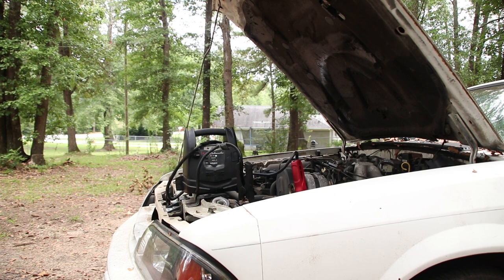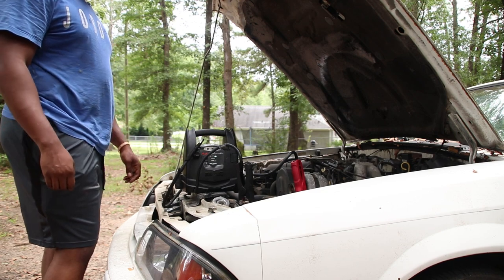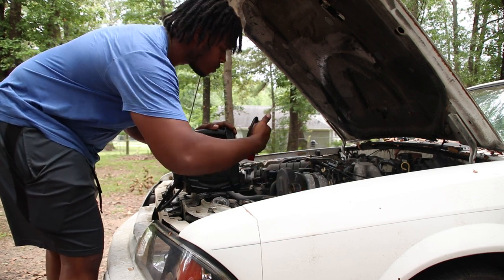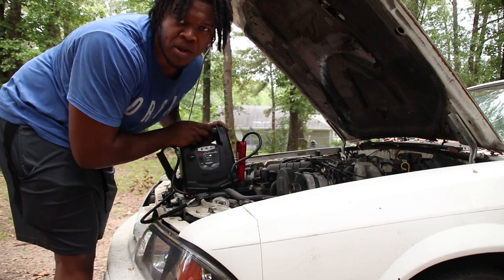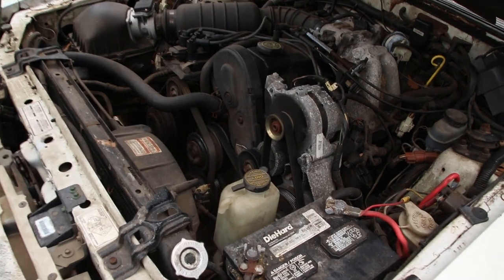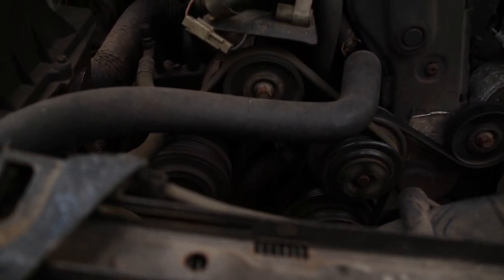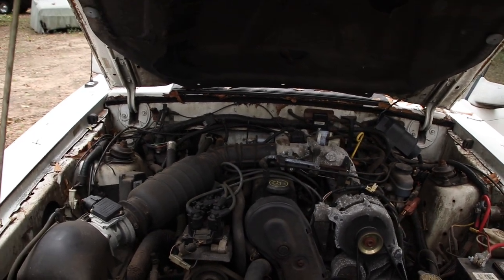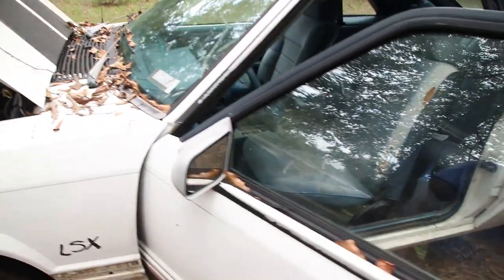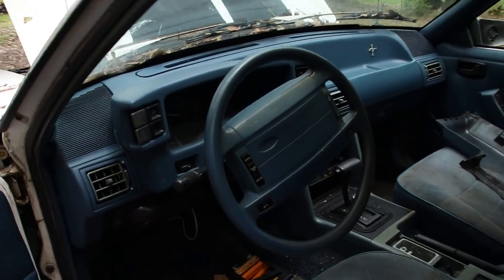Yes, sir! Got that old Foxy running, baby. AC works, as y'all can see — y'all can hear it clicking on and off. Motor runs good. The car drives fine. I'm getting ready to do a motor swap on it, but the ignition works perfectly.